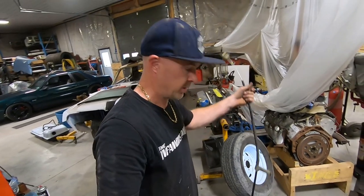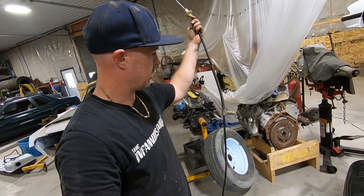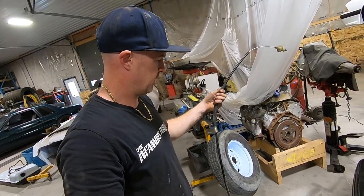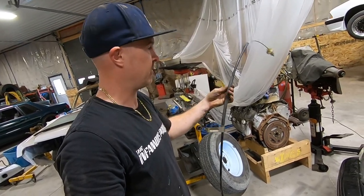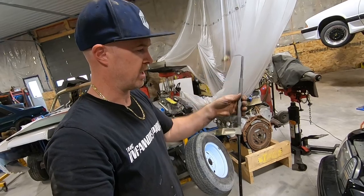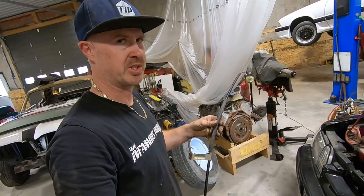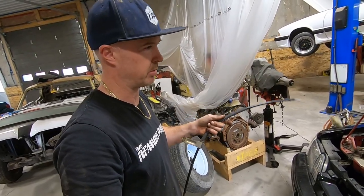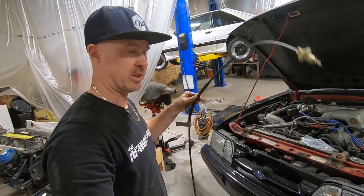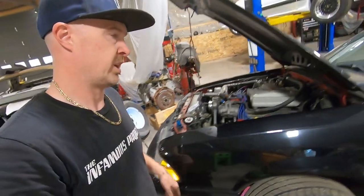One thing I learned from the old cable is that it's seized — whether it snapped inside or what, I'm not sure. It does look like a cheaper cable replacement, definitely not factory, and I remember seeing that ridged hose on another cable I bought and it didn't last very long either. The clutch disc is blue inside, so it's definitely an aftermarket clutch, probably to hold some of the power this motor is making. But at least we got this swapped out — we'll see how the clutch pedal feels and go from there.